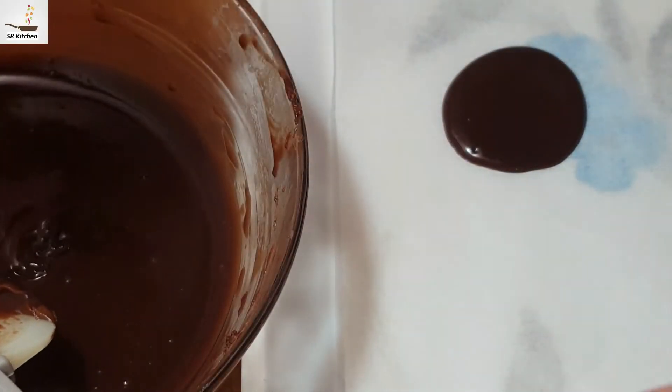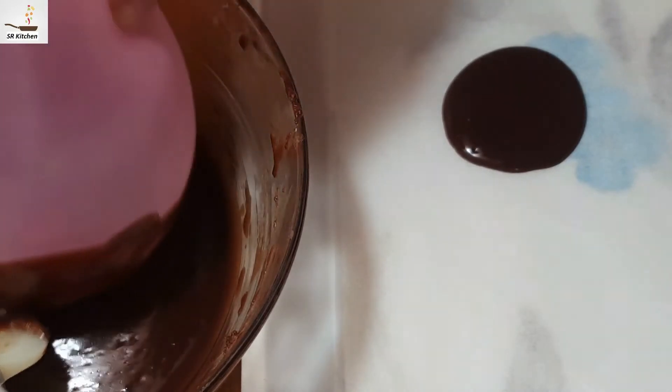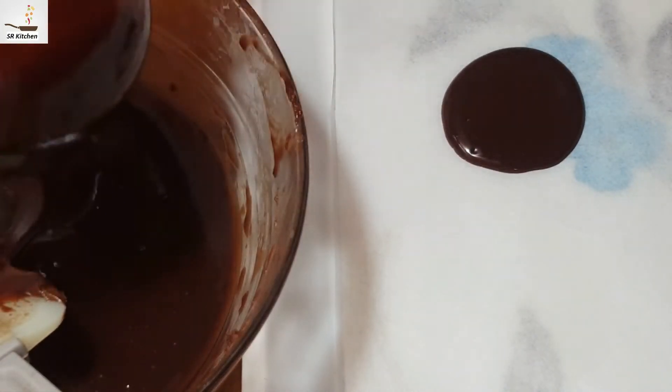Then place the balloon on a plate, giving it support with some chocolate. Let me show you how to do it.